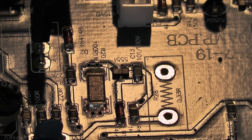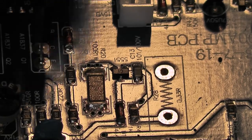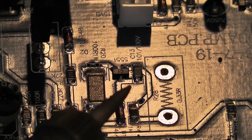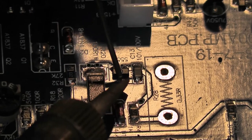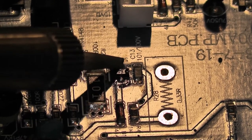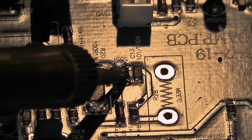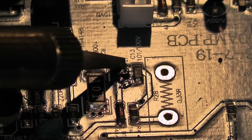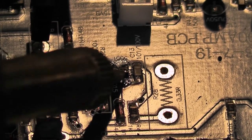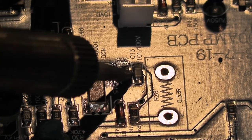For SMD stuff - you can buy a little hot air tool, but then you end up heating everything around the thing you're trying to remove, and they're expensive. I find if the thing you're taking out is dead already, just go in, do not try to force it because you'll just lift the pads. Just keep heating the pads individually until you end up with so much heat in it that it comes off.